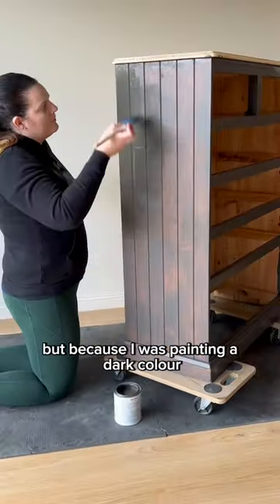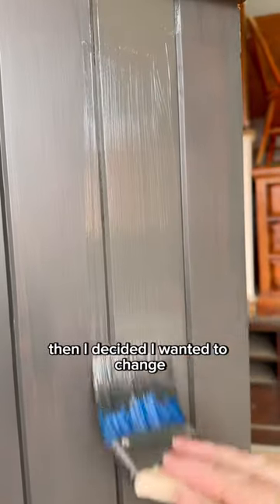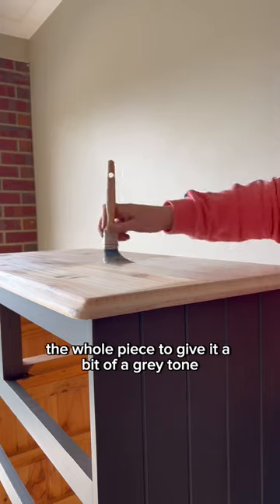This paint didn't need a primer, but because I was painting a dark color, I needed to do three coats of paint. Then I decided I wanted to change the color of the timber slightly and I applied a driftwood stain and glaze to the whole piece to give it a bit of a gray tone.